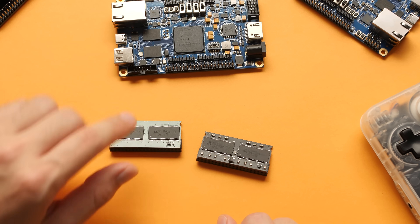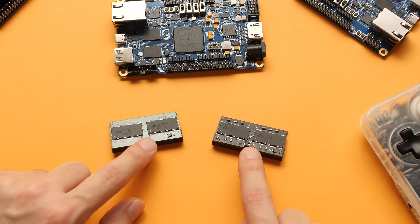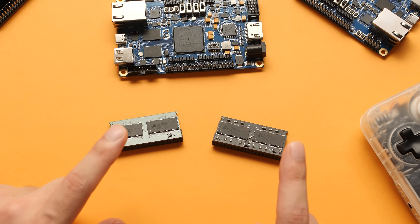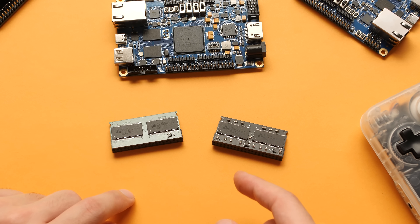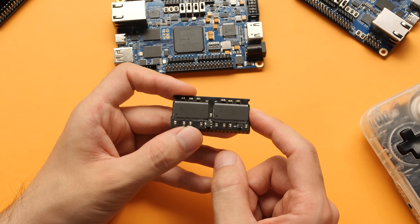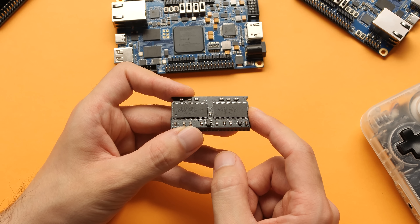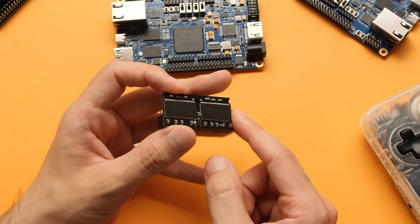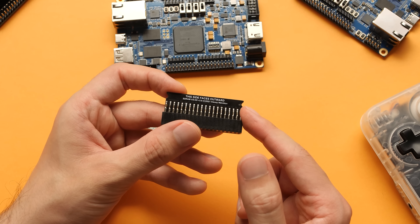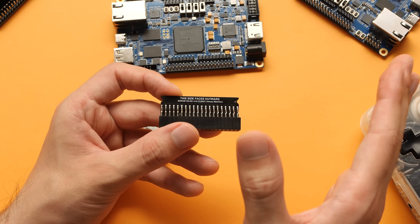Let's now switch over to the RAM. The second biggest cost to getting into the entire MiSTer FPGA project is the RAM module. Depending on what you want to play, you will need a RAM module, and the systems that I like the most need this RAM module. There are a few different versions. This one I have right here is one of the better ones — version 3.0 — and it uses Alliance RAM chips, which are able to clock up as high as you need for the higher-end systems I'm going to showcase in just a second.